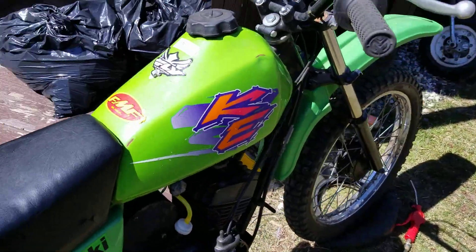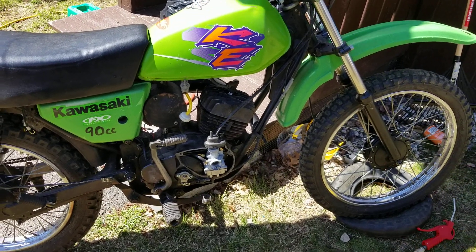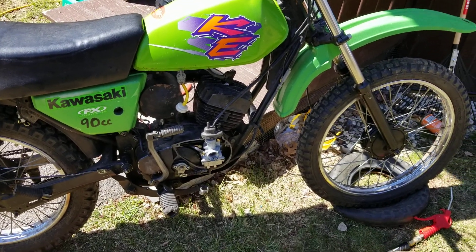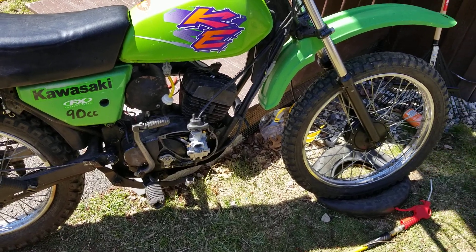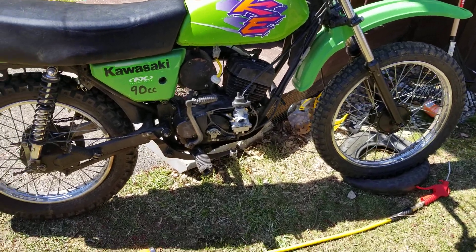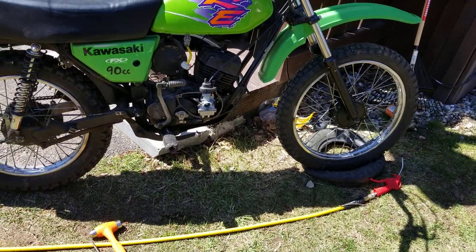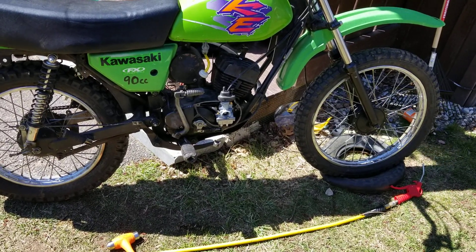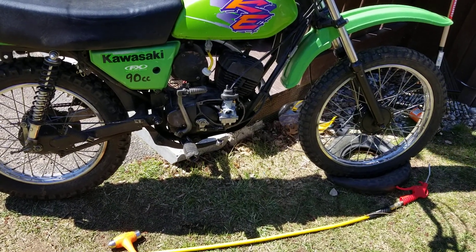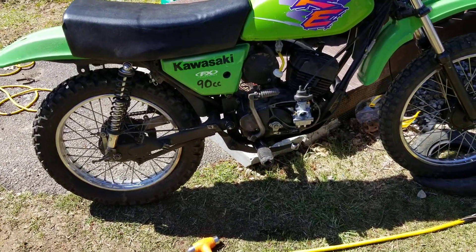We have a G3 90cc cylinder, a 1980s KE 100 carburetor, CDI ignition, and oil injection. We still got to put the covers on, adjust the clutch, and do all that type of stuff. But I wanted to do a start on the bike first, so let's see if we can start this thing.